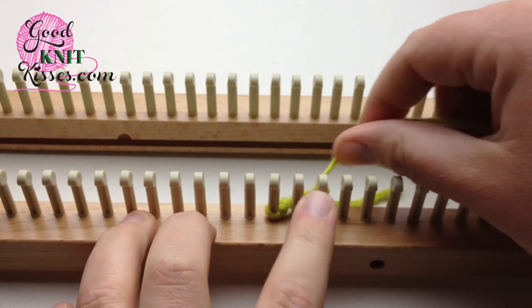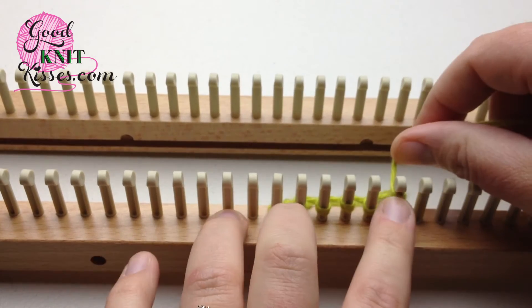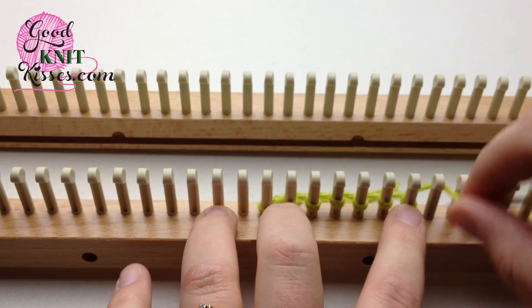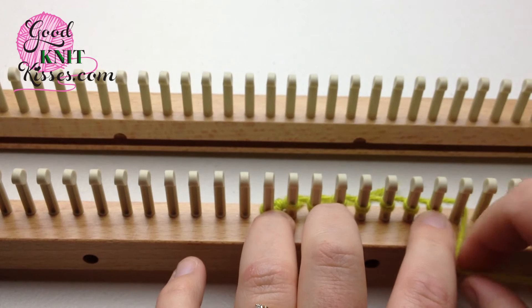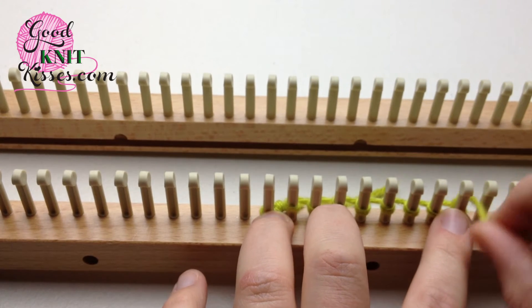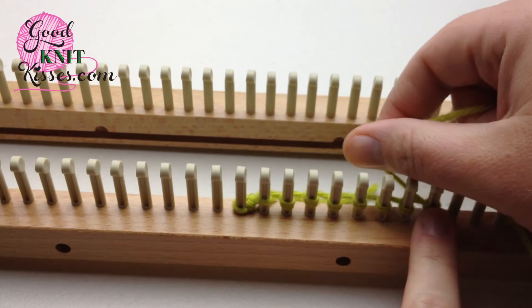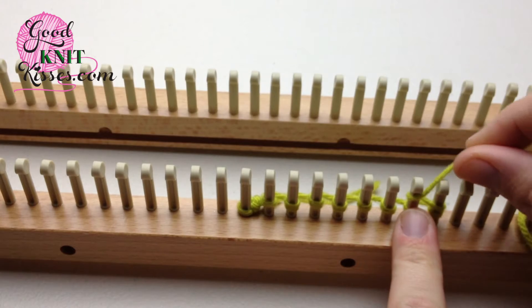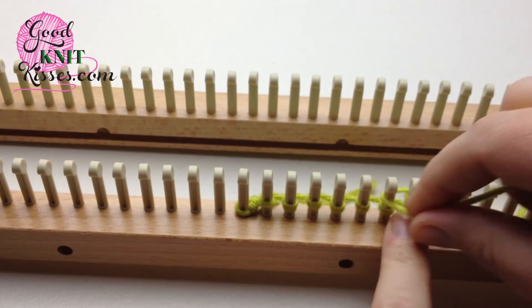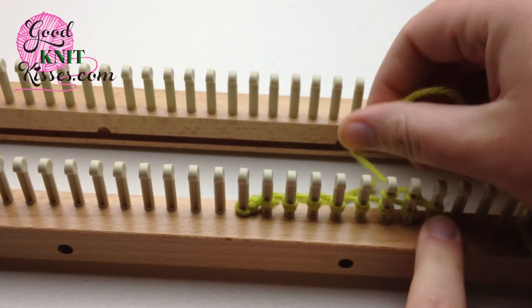We're going to E-wrap around again, and you can go ahead and place these towards the bottom as you go — it makes it easier. So we have E-wrapped this one. You can also come around again and E-wrap twice, wrapping the peg twice, and then change your wrapping direction to go the other way. So this peg will actually get knitted, or E-wrapped.